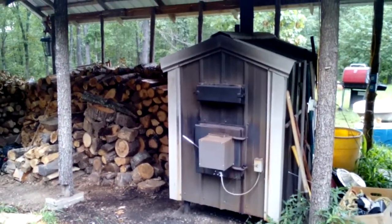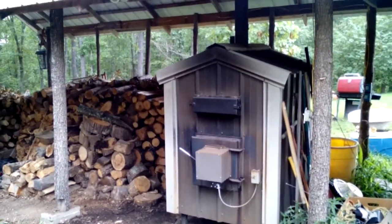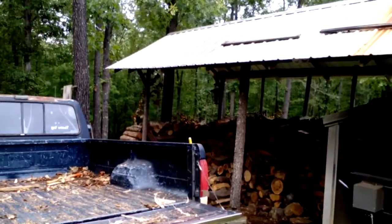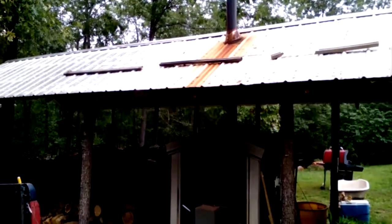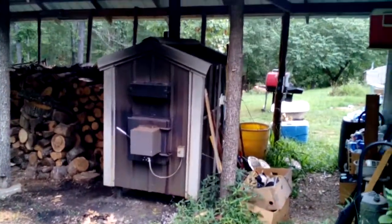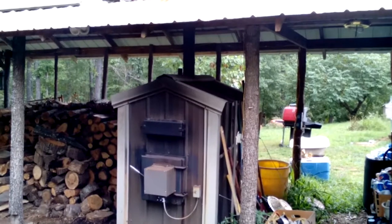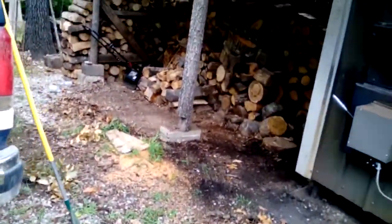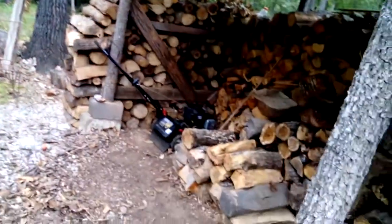We got a boiler here made by WD Furnaces, a local company — number two of any he ever built. My woodshed was built out of scrap material: some hickory posts, some used tin, and on the other side I got new tin. About a day's labor is all I have in this whole thing, and about three hundred dollars total. It'll hold about five cords if you stack it high enough, which is about enough to get through the majority of winter.